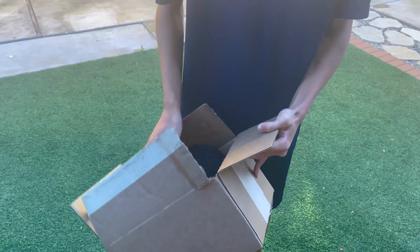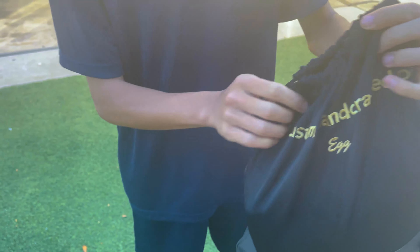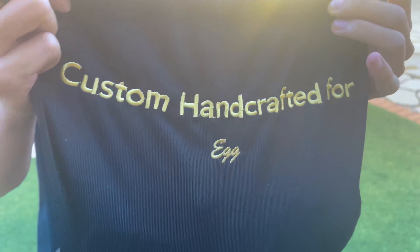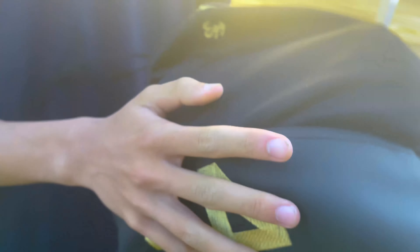Let's see what we got. We got something that says 'custom hand crafted for egg.' Everything is big on this channel, and egg is something that is different. It's actually a nice bag. Feels like leather on the bottom of this.